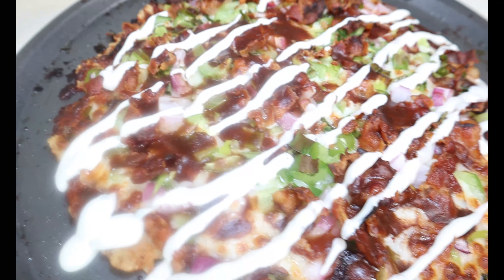Welcome back to my channel for another awesome keto recipe. Today we're going to be making one of my favorite keto pizzas — keto barbecue pizza. Let's get straight to the video.